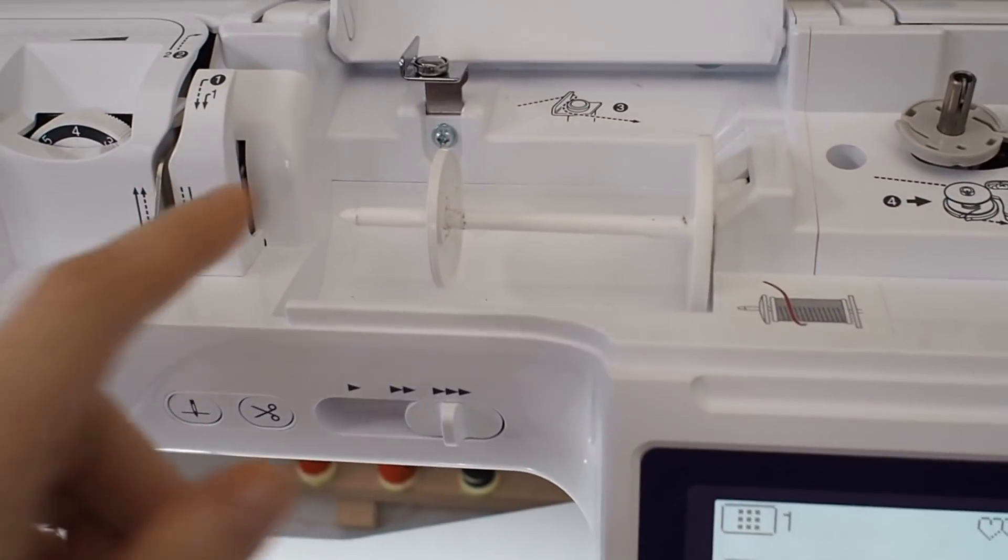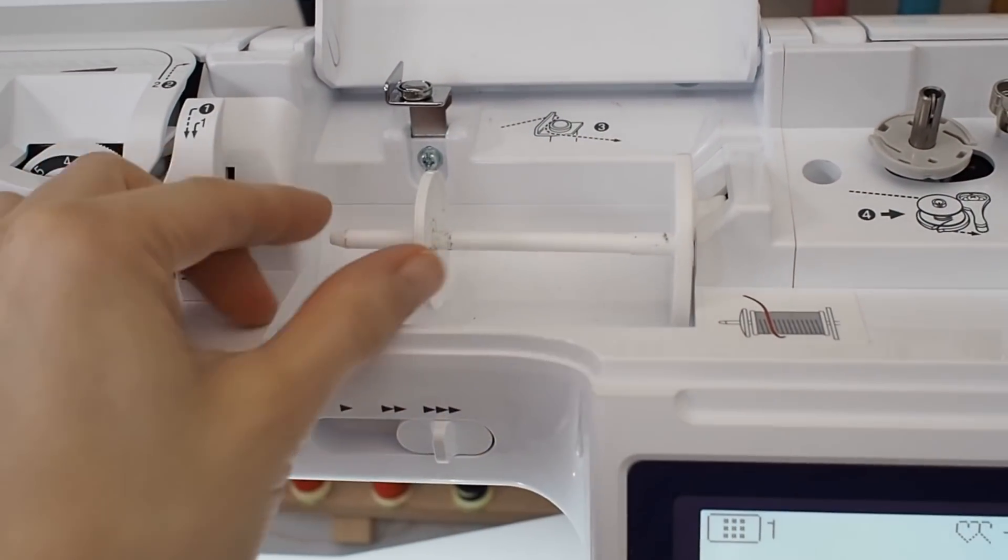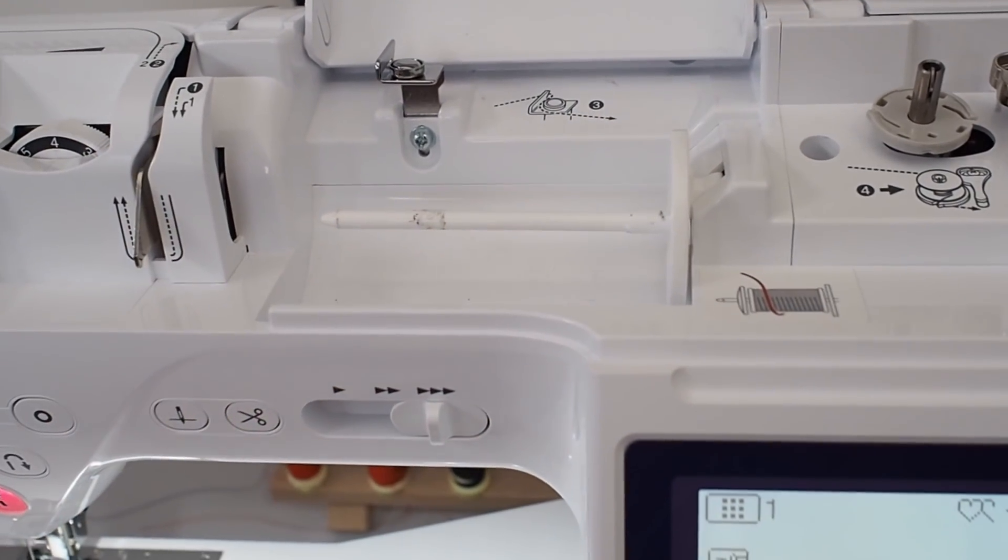First of all I want to cover the main landmarks that you need to find on your machine if you're going to thread it up. It might be in a slightly different place if you're using a different machine at home, but the ones I'm going to give you will be on every machine. So first of all you need to know where the spool pin is — that is what the thread goes on to.